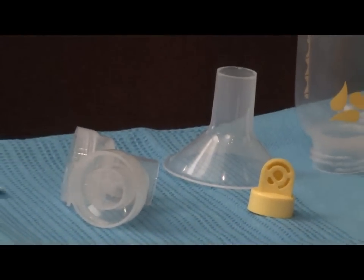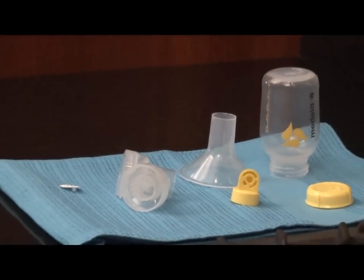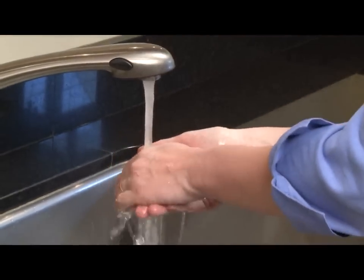Before assembling your Pump in Style Advanced, be sure that all parts air dry after cleaning. Wash your hands before touching breasts or containers and avoid touching the inside of containers or lids.